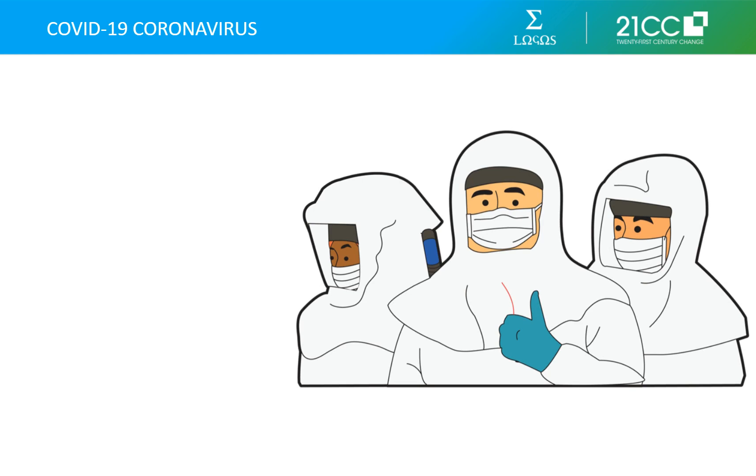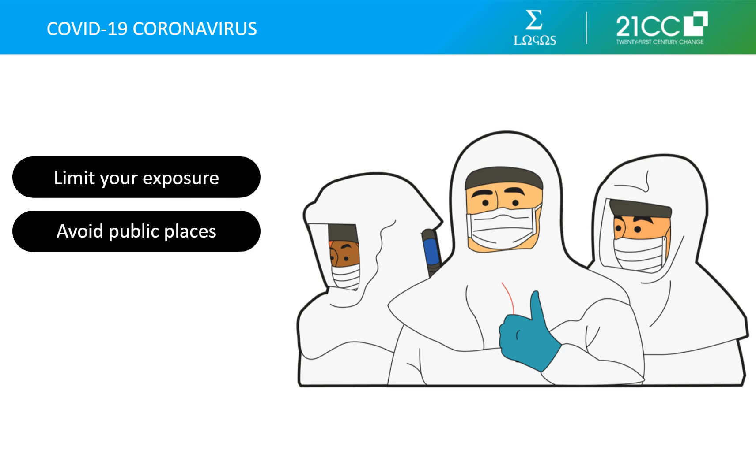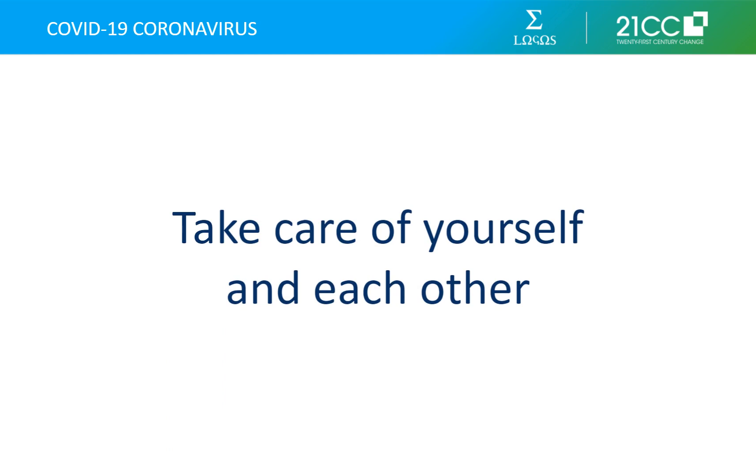The COVID-19 coronavirus has been declared a pandemic by the World Health Organization. While governments and health systems need to prepare for an even wider spread, you should also do your part. Limit your exposure, avoid public places, and follow the travel advisories. Only a concerted effort can bring the situation under control. In the face of this pandemic, the most selfless thing you can do is look after your own health. So take care of yourself and of others around you.